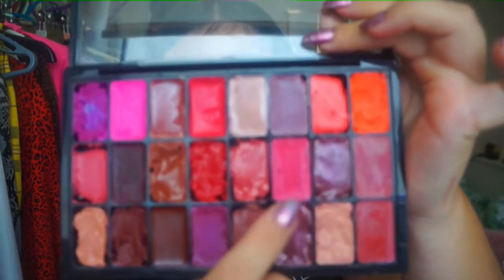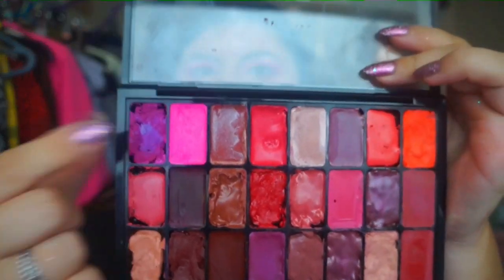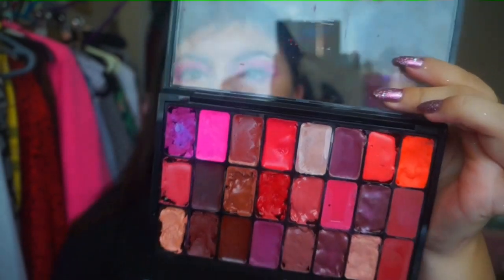Moving on to my lips — I'll be going in with my personal handmade matte lipstick palette that I made myself. It took me a whole day and it was the messiest job I've ever done because I'm not very crafty. I'm going to go in with that shade there, but I will be adding a bit of a brighter one to make it more neon like my eyes, though I wanted it a bit more downplayed.